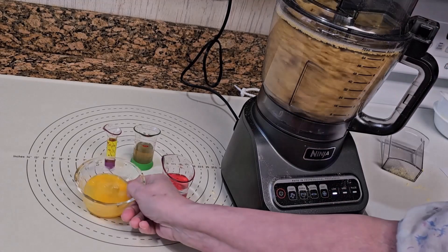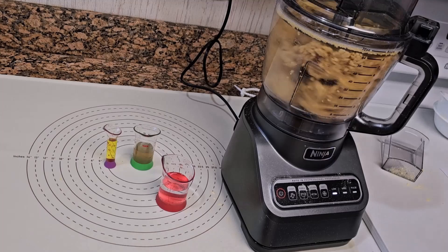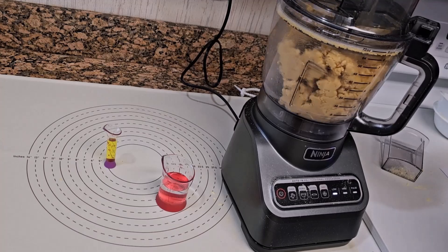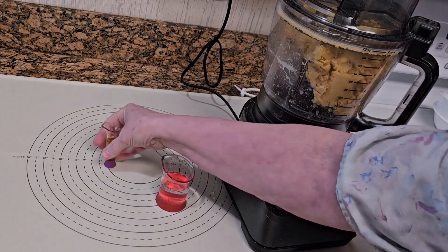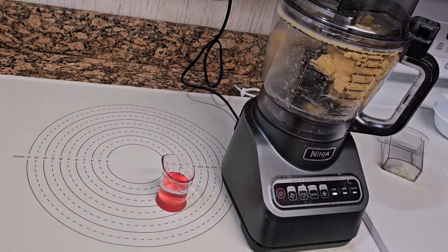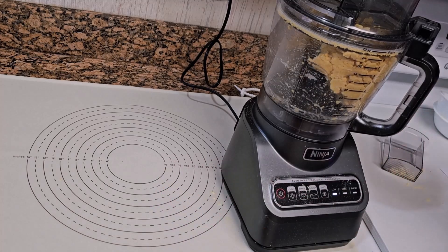Turn the food processor on low and add the beaten egg slowly, and the optional one half teaspoon butter flavoring, until it's almost dough. The dough will form almost instantly — it will be crumbs one second and dough the next. You want a sticky dough, but you don't want it so sticky that it sticks to your fingers. Slowly add a tablespoon or two of water.